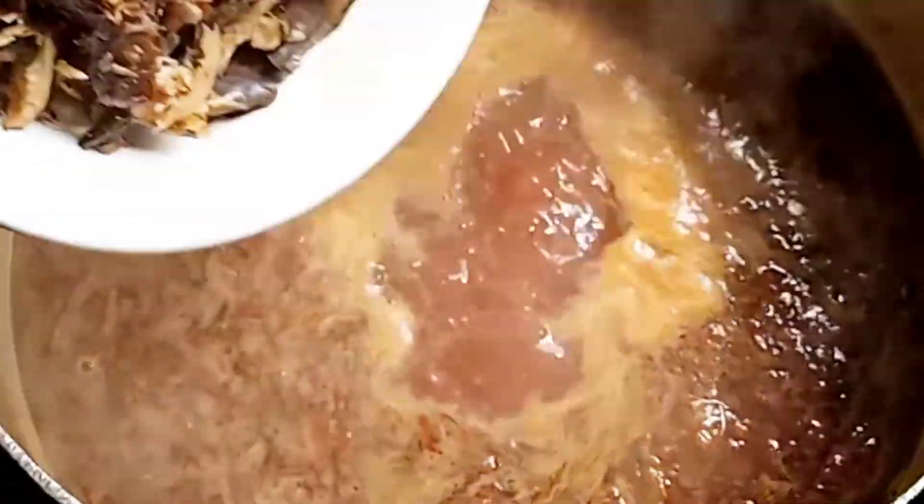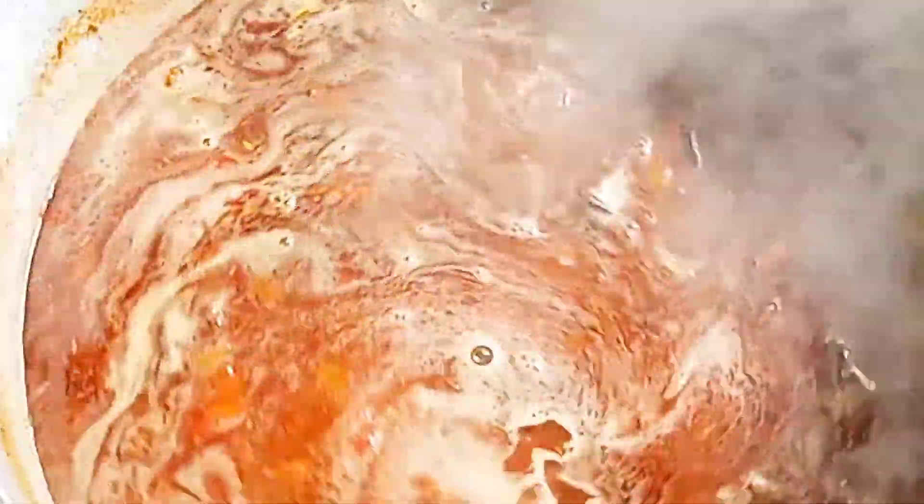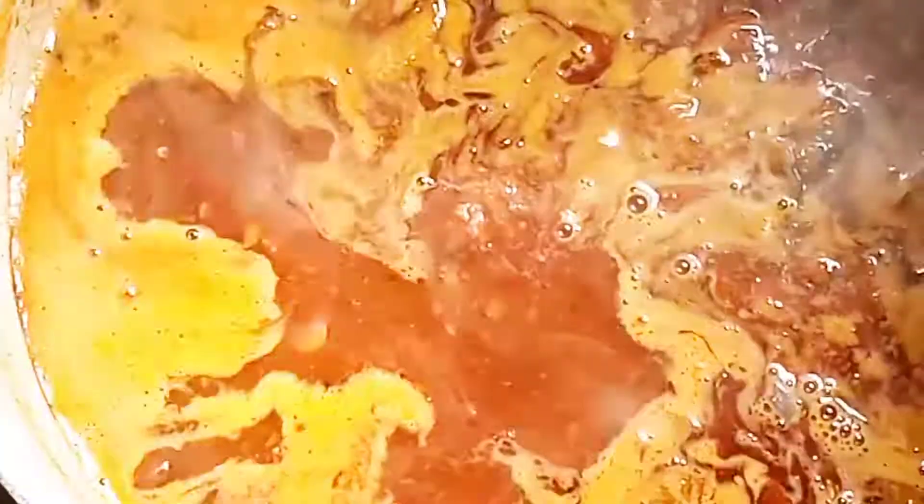Stir well after adding the dry fish, then cover the pot so everything marinates together — the ingredients, the pepper, everything. Now I've also added the beef to the stew. Stir all of them together to combine, then cover the pot so that everything marinates together.